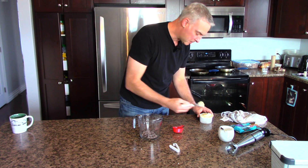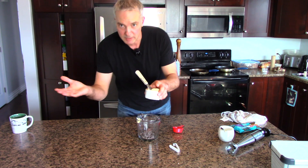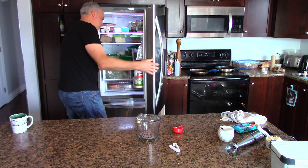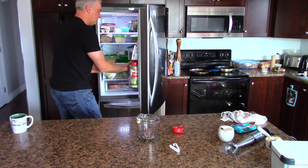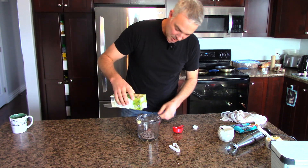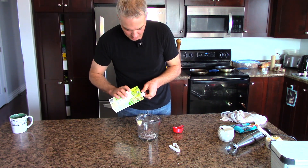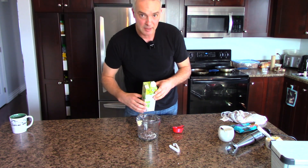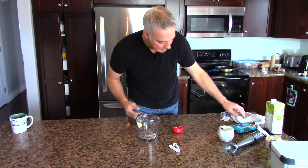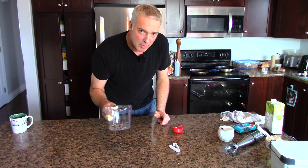I put in about a teaspoon of dairy-free butter. And a little bit of dairy-free milk — this is rice milk. I like this one the most because it doesn't taste like coconuts, it doesn't taste like almonds, it really doesn't taste like anything. It's been so long since I had milk, but it's the most milk-like and doesn't really have a particular flavor one way or the other. I'm going to stick this in the microwave for about 30 seconds.